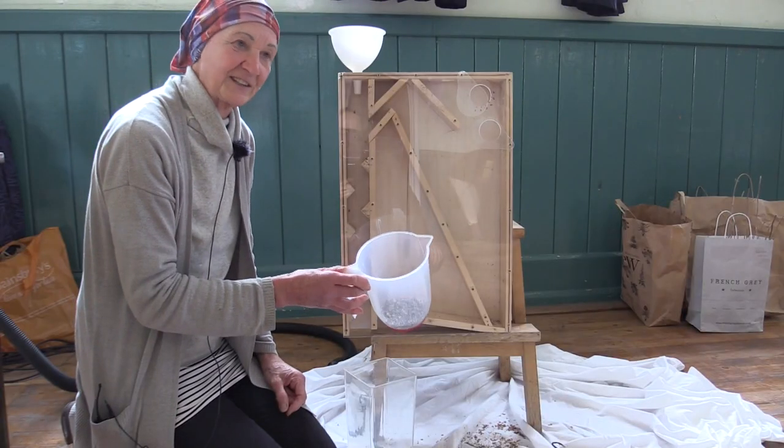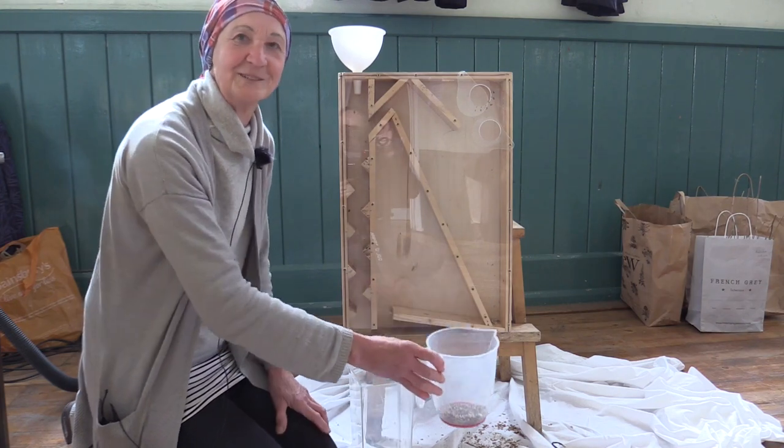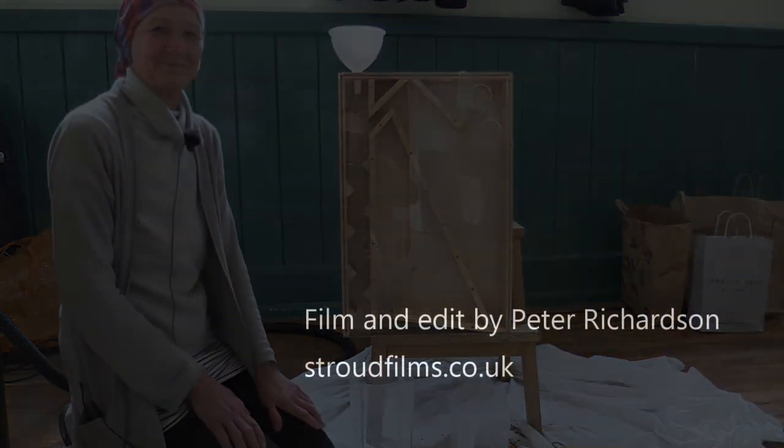If we'd had to do this by hand it would have taken so much more time. It's a brilliant machine. Thank you.